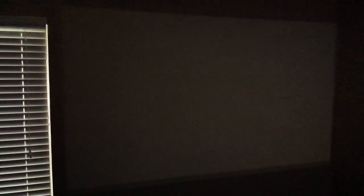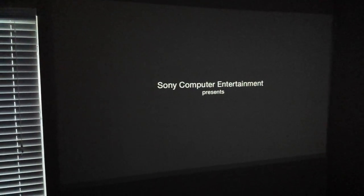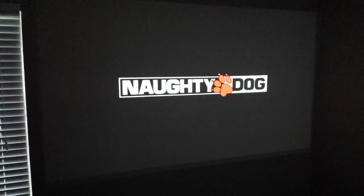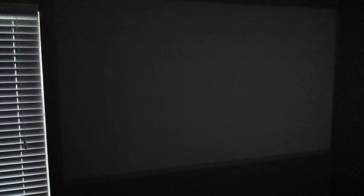Here is one more trailer for Uncharted 4 on YouTube — the compressed video. The video you watched before was a downloaded 600MB video directly from Battlefield 4, so this video quality should be a little different. This is also a 60fps video. You can see how the blacks are — I'm not so happy with the blacks because it's only a 15,000:1 contrast ratio, but the colors look really beautiful.